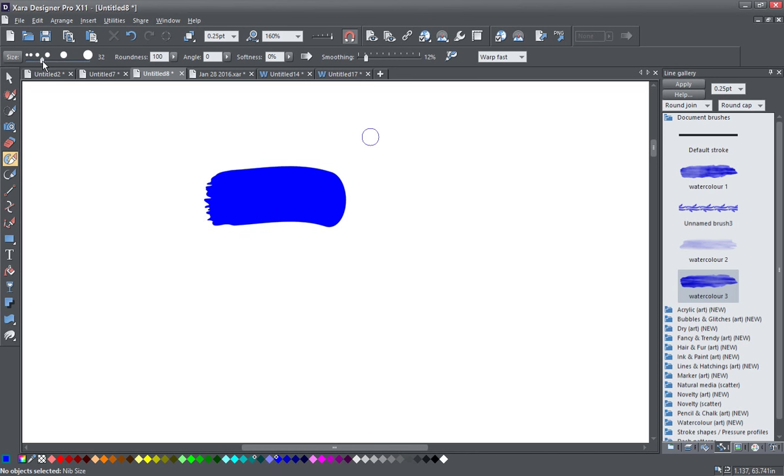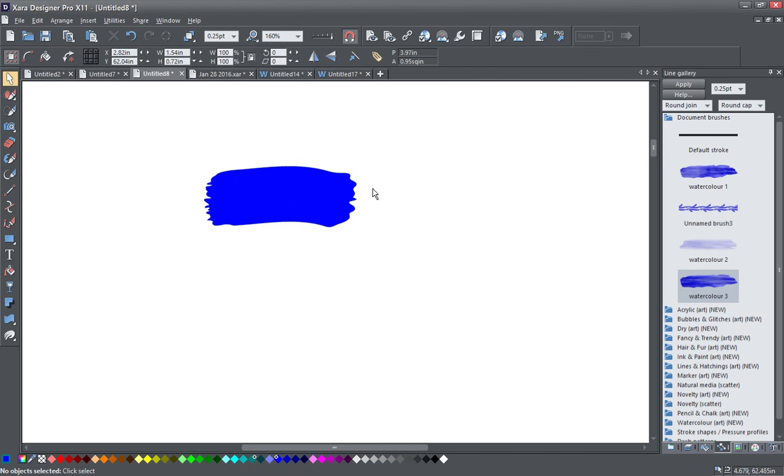I'll just quickly do the other end here — pull it out. This is another reason why I scrunched my main shape so much, because you're making it longer by doing this. Not quite as detailed as the beginning, but you get the idea. You can make them as detailed or as undetailed as you want. And I'm just going to scrunch this back down a little bit more because we've lengthened it in creating our brushstroke.